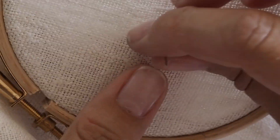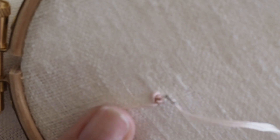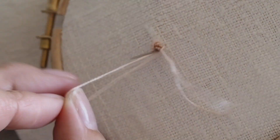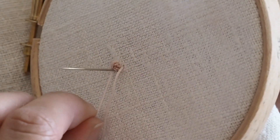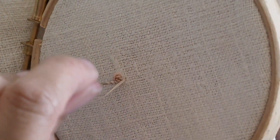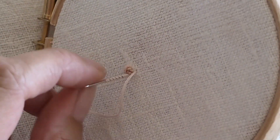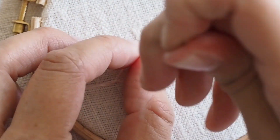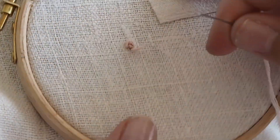Don't pull too tightly when you've finished doing the petal and go through to the next one. Just tidy up the wraps on the needle, pull the needle out of the fabric, and just give them a little pinch to make sure they're nice and neat.